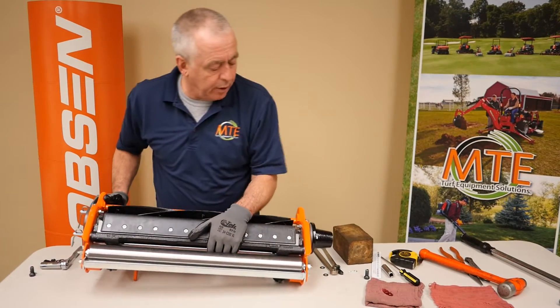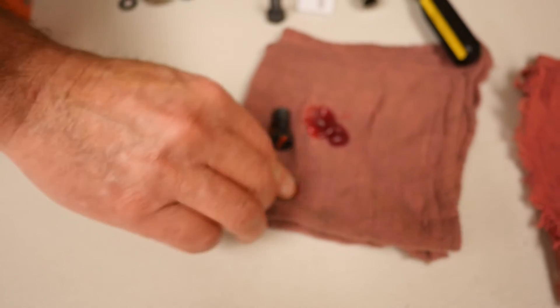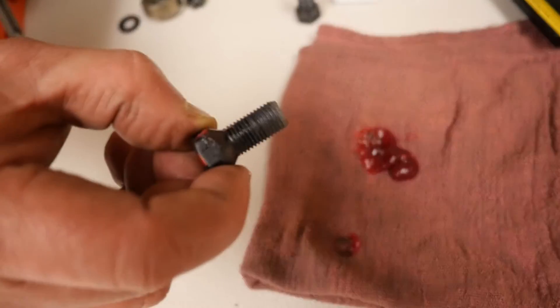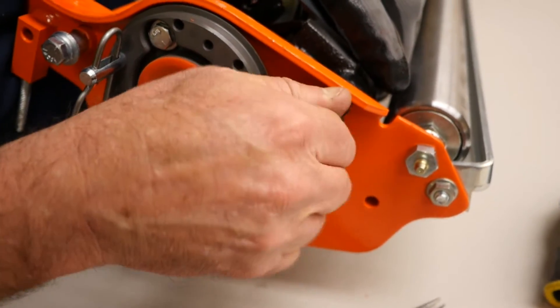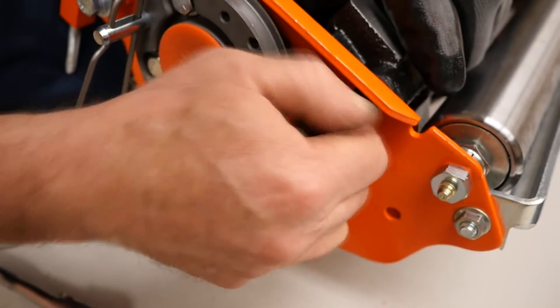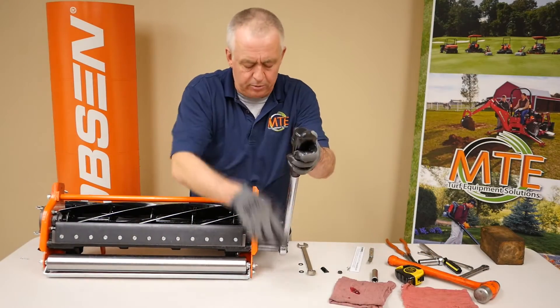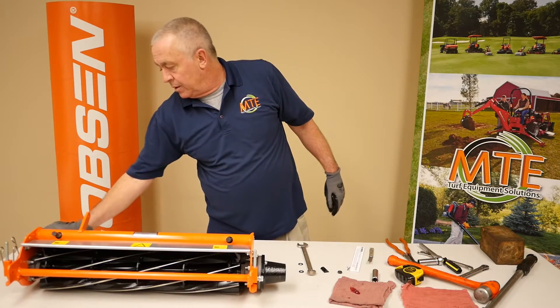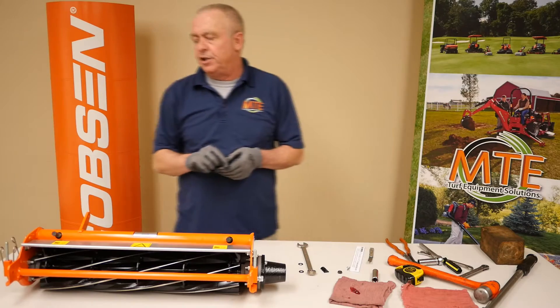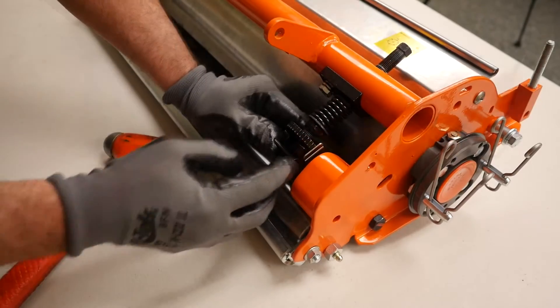Now we can put our bed knife backing lugs back in. It's recommended that you put a small glob of grease on the lug so that it will slide in the tapered part of the reel frame - if you look over here you'll see that the frame has a taper built into it. Repeat the process for the opposite side. The bed knife backing lugs need to be torqued to 25 foot-pounds. We're going to reinstall this saddle, which fits in the notch on the bottom of the bed knife backing - the saddle should be seated fully into the notch.